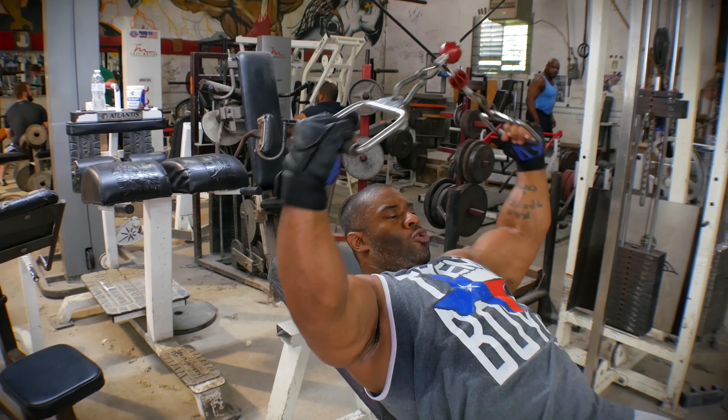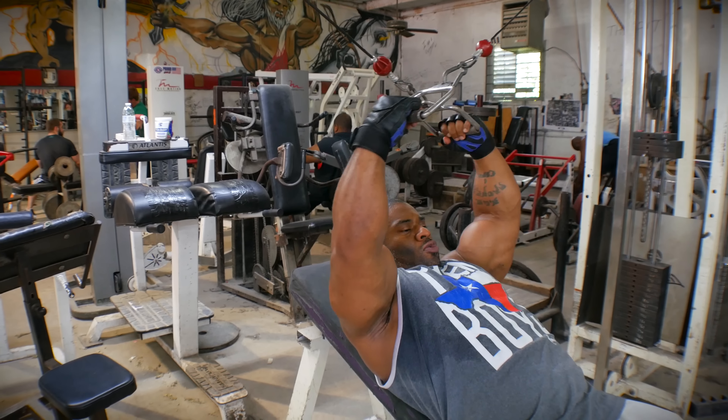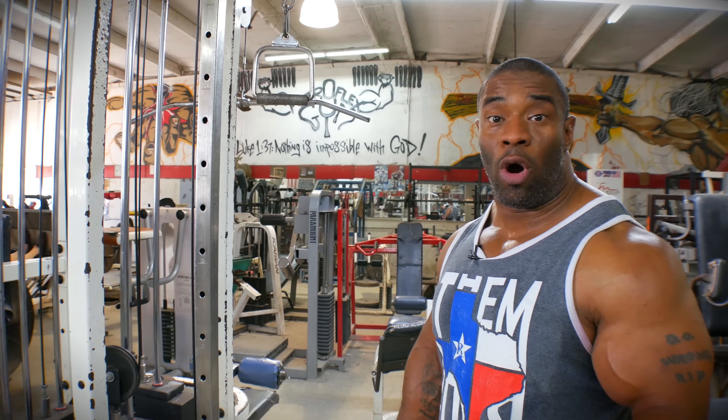For the rear delts — when you try it, you will not be disappointed. What we do is we take an incline bench and set it in the middle of the cable. It doesn't take any heavy weight. Your rear delt is a real difficult muscle to really isolate and get blood only in that muscle.